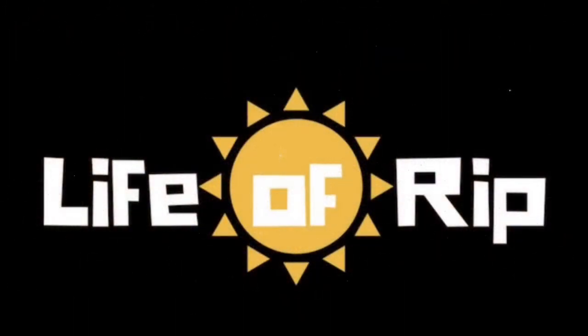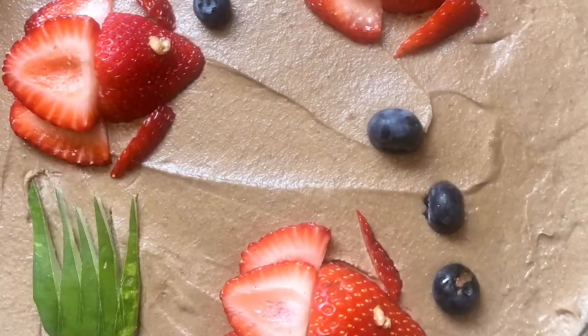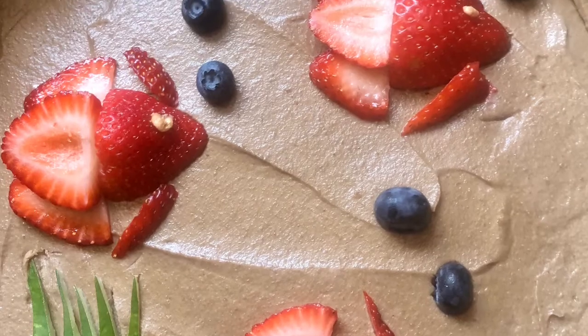Hey everyone, I just wanted to share with you my son's third birthday cake. Unfortunately, I didn't get any footage of how I made it, but I will explain briefly how it was made.